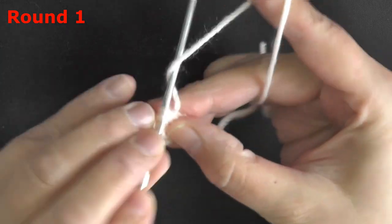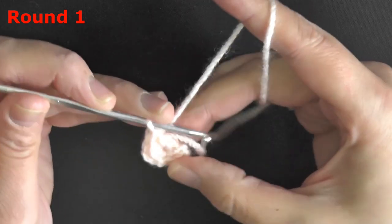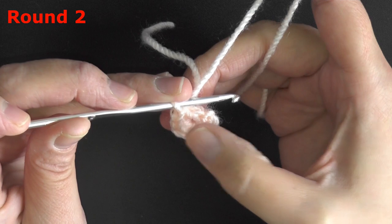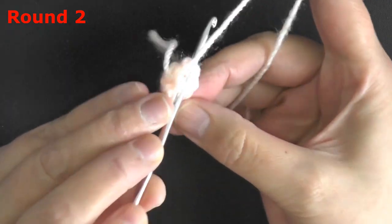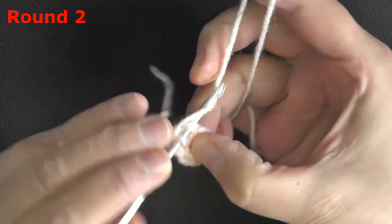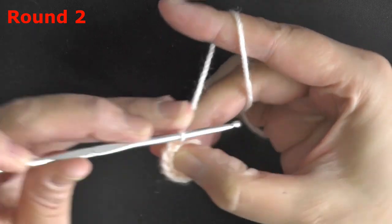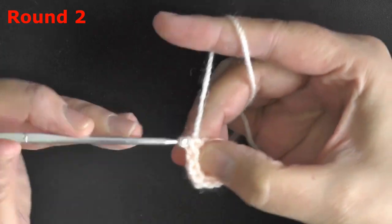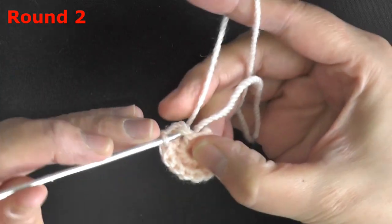Work all 6 single crochets: two, three, four, five, six. For round 2, single crochet increase in all 6 stitches — 2 single crochets in each — so we'll have 12 at the end: 4, 5, 6, 7, 8, 9, 10, 11, and 12.